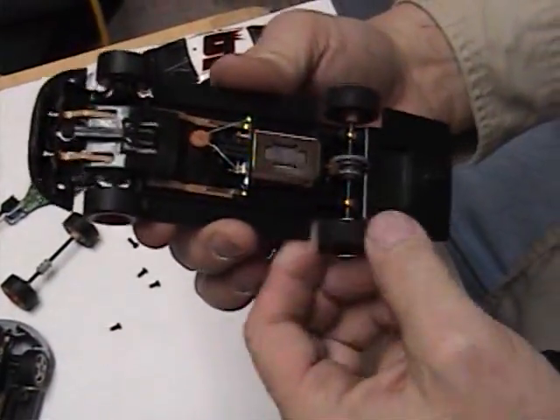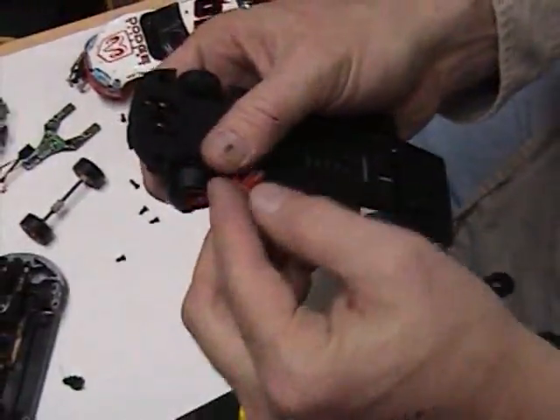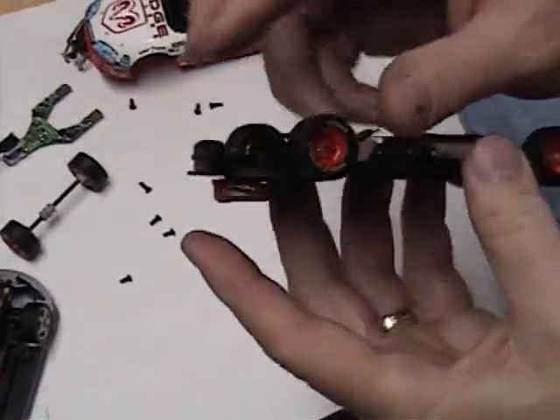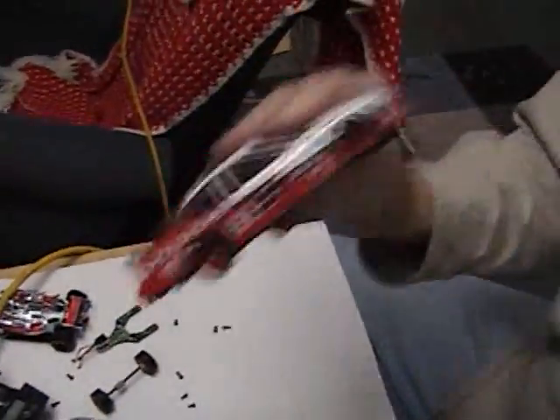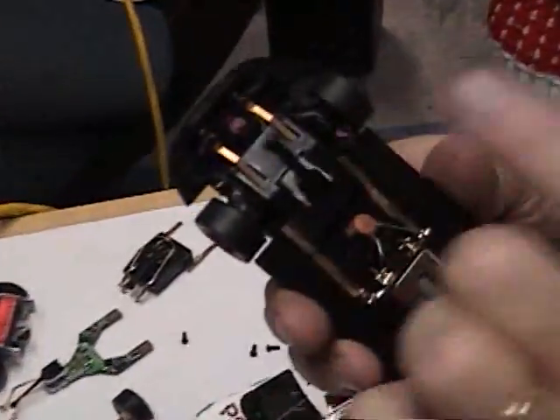Check your motor and make sure your motor is spinning correctly. Now the last thing you're going to do is put in your guide blade — that just pops right in. Make sure everything's correct, screw your chassis onto your car, and now your car that was analog is now digital. Only SCX has this simple digitizing chip.